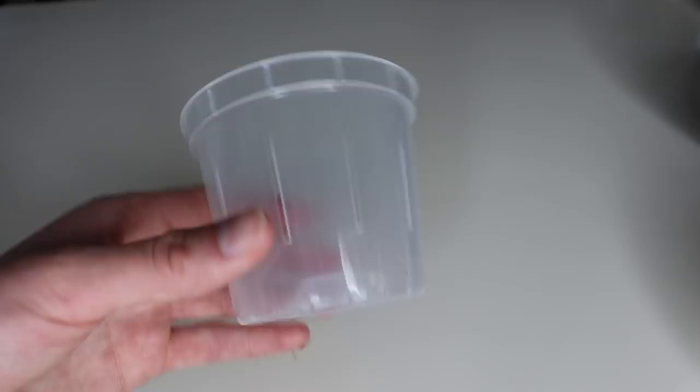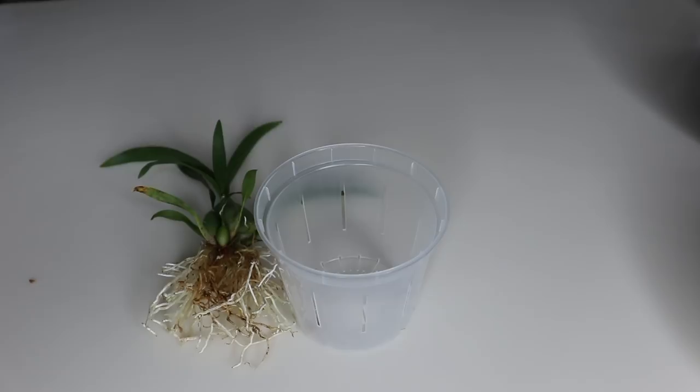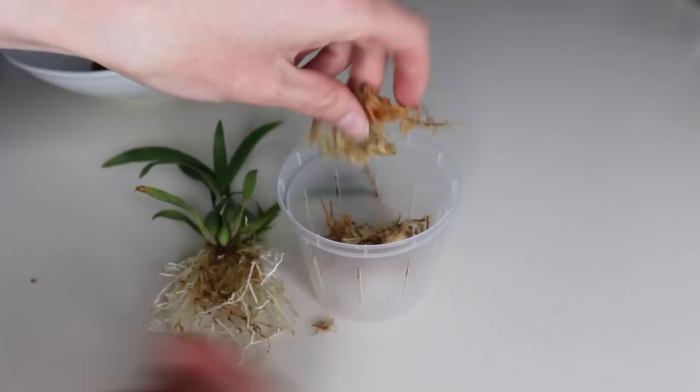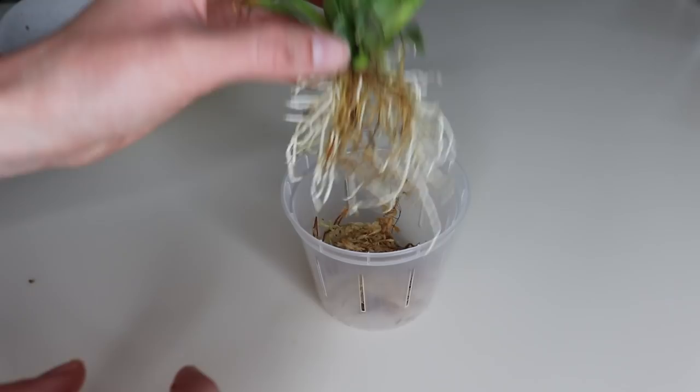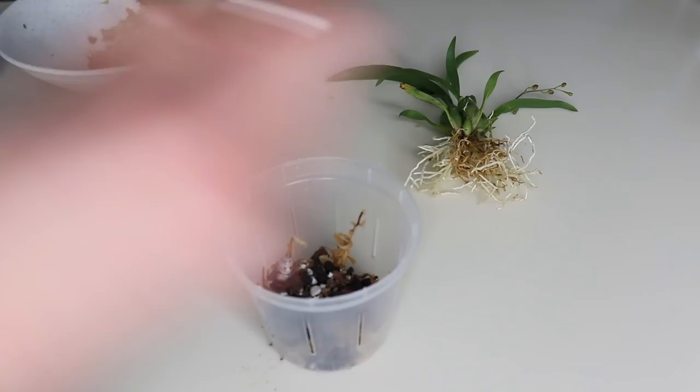I'm adding some moistened moss to the pot, then I'll place the plant in and put material around the roots. I might add some bark to change it up, making sure the pieces of bark are small since it's a small pot.